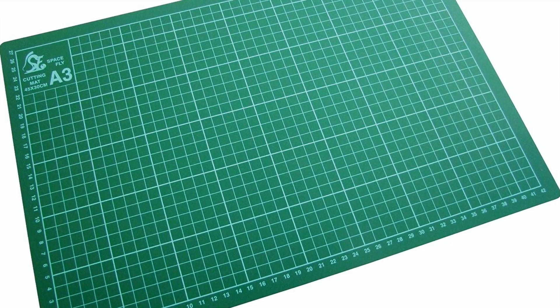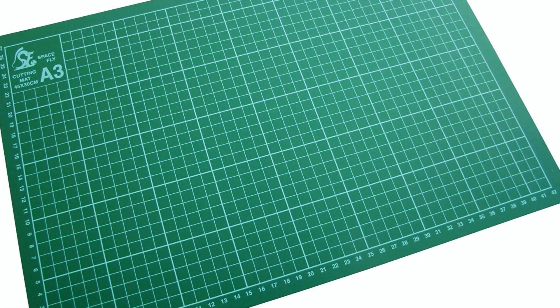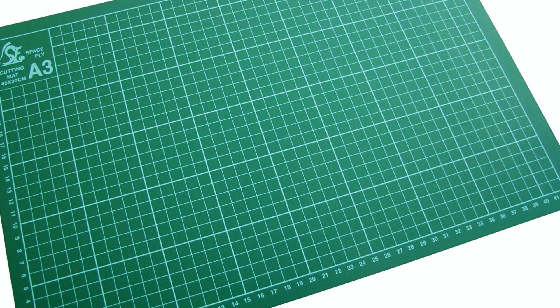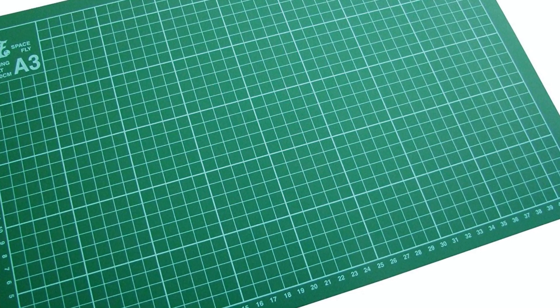Before you cut gouges out of your table or desk in your workshop, I recommend — if you haven't got one already — get yourself a cutting mat. You can get A3, A2, A1 in a variety of sizes. My personal preference is A1, but having an A3 and A2 around are also helpful depending on what you're cutting.